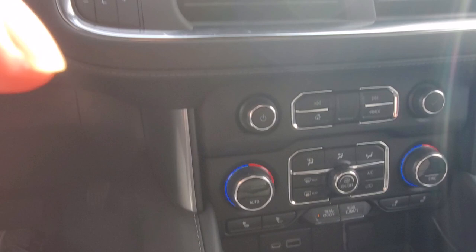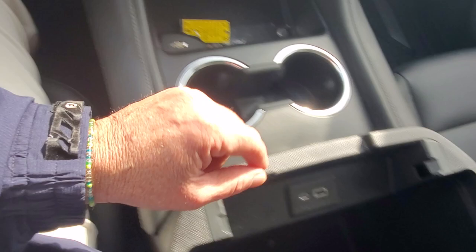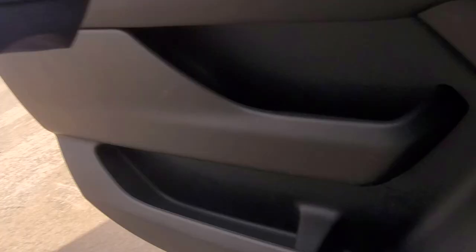I apologize — it does not have a sunroof; that control is for the back seats. It does have your heated seats and heated steering wheel right there, your rear air controls, and your console with charging points. It also has the Bose stereo system — very nice sounding equipment.